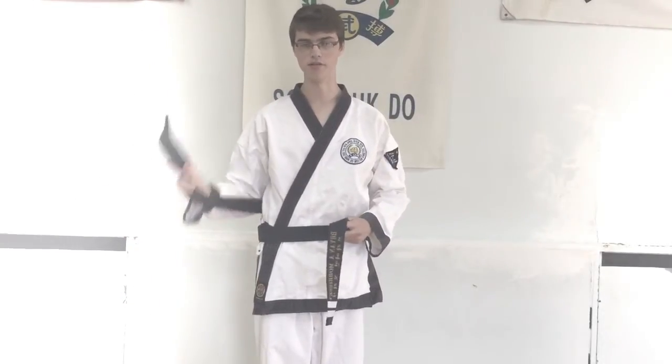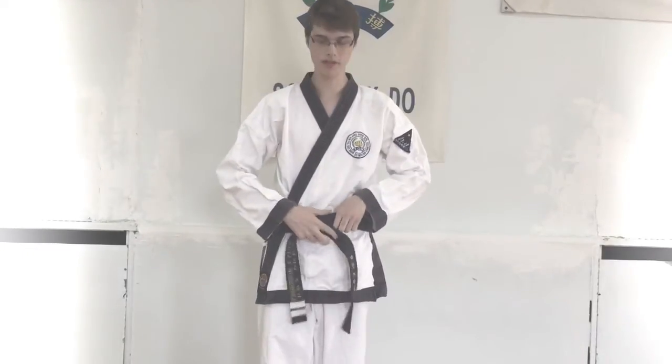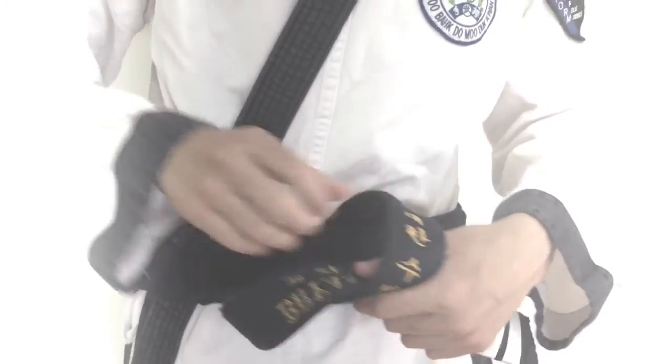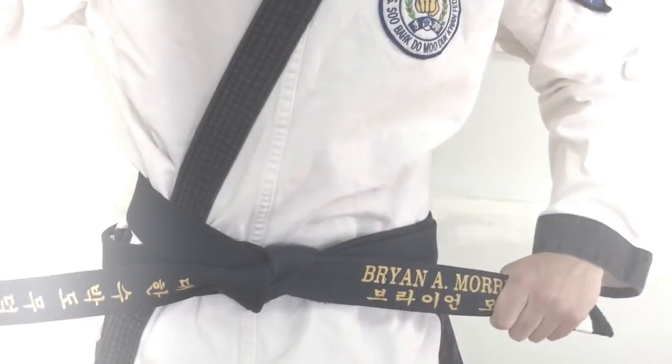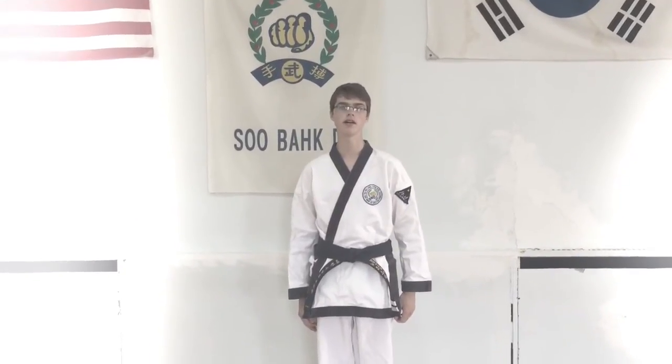Then you want to take the side that is on your right and bring it over the rest of the belt and put it under the end. If you want to hold tight, take this strap, same strap again, do it across and under. And that is how to tie a belt.